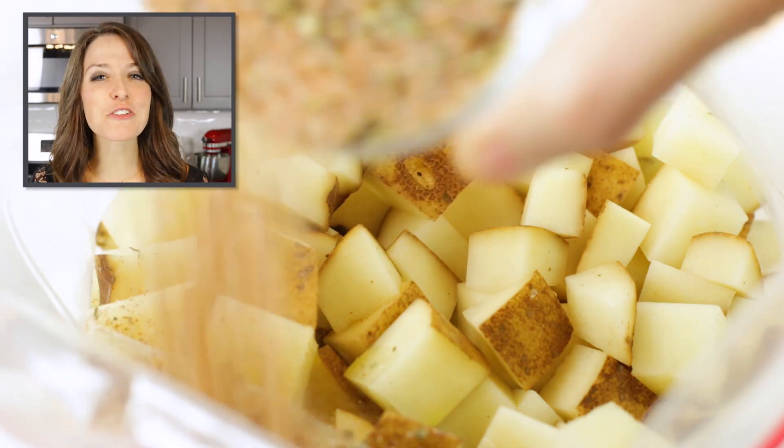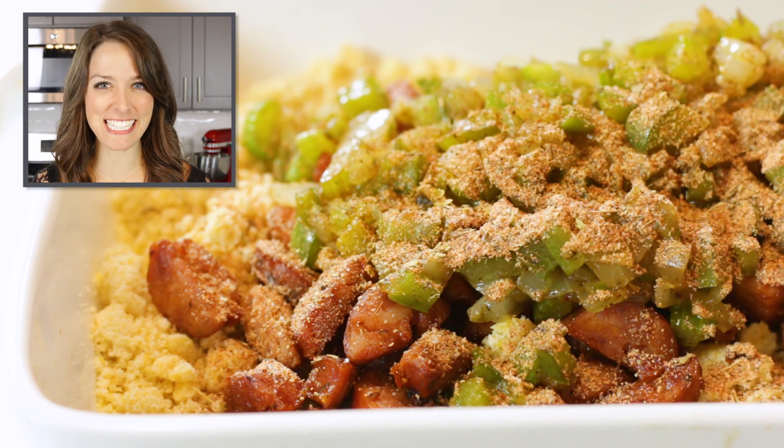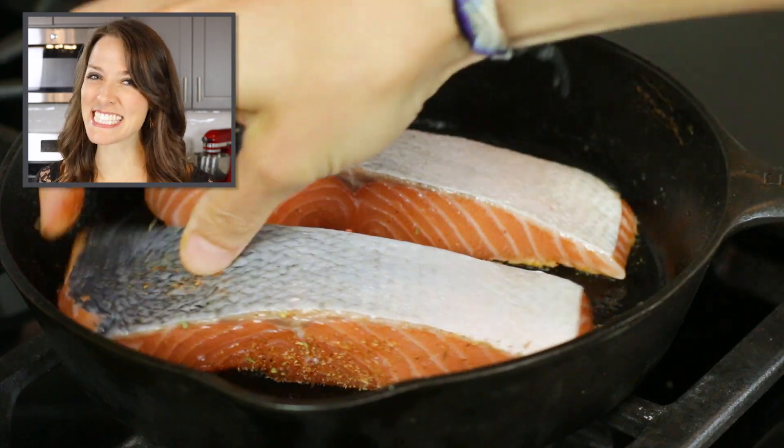Blackened seasoning tastes great in everything from a breakfast potato hash, in a southern cornbread dressing, or on a pan-seared salmon filet.